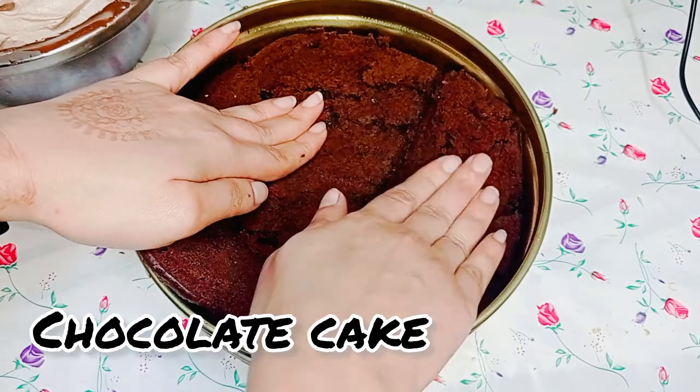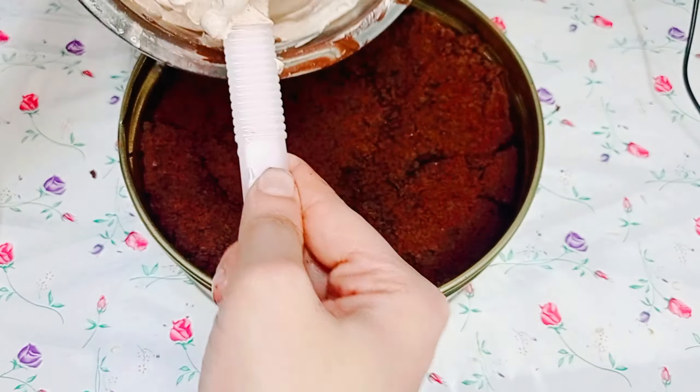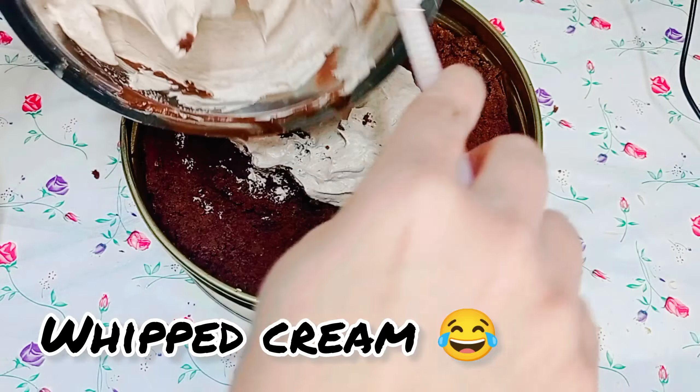Take any chocolate cake as the base and spread the whipped cream on top.